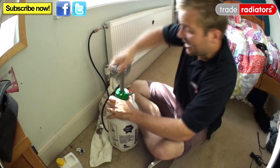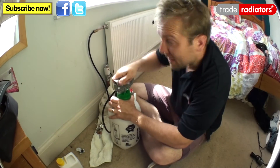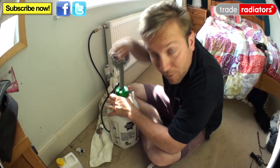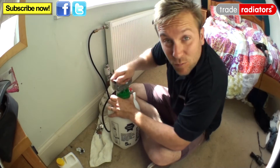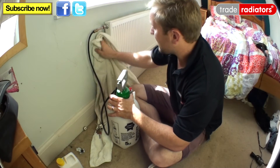You can hear that's the air going in now. Keep giving it a good pump — pump more air in. The idea is we're going to pump air in down here so that when we dissipate our pressure in a minute we won't get loads of water coming out. Right, so there we go. There's a little bit of a leak up here — that's fine.